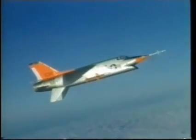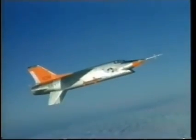The Vought XF8U-3 Crusader 3 was on the cutting edge of aeronautic design of the late 1950s. Although the aircraft was designated XF8U-3, it was essentially a completely new design and bore only a superficial resemblance to the earlier F8Us.